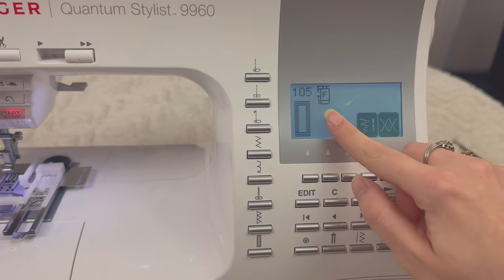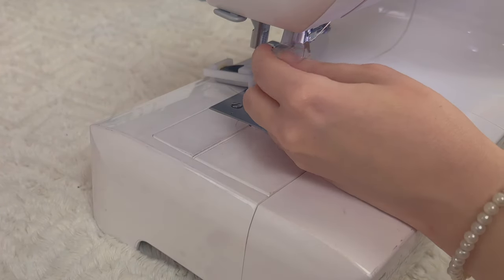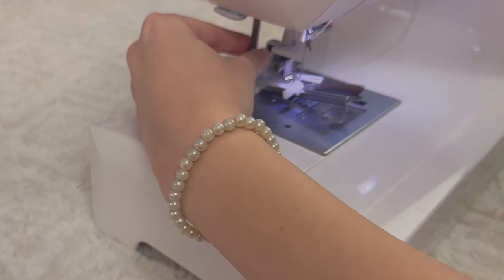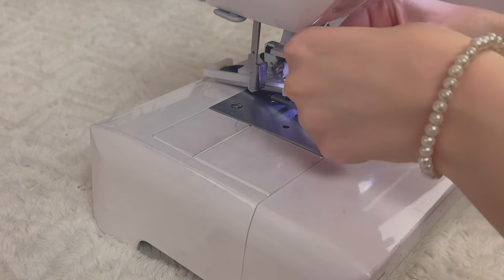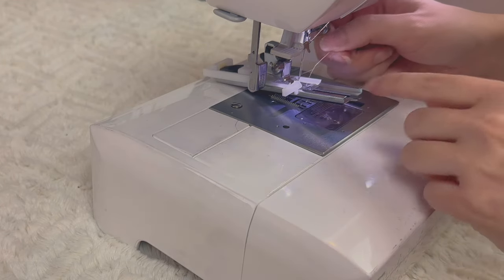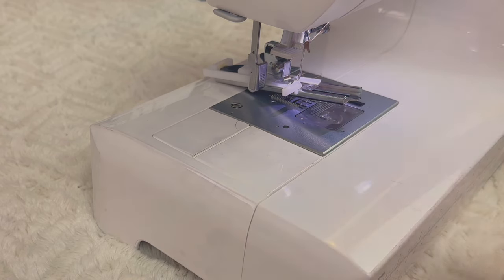As you can see, it says to use presser foot F, which is the buttonhole presser foot. Behind the needle threader lever there is another lever right here, and that needs to go all the way down — it's going to guide your machine depending on how big your button is. Ours is pretty big.